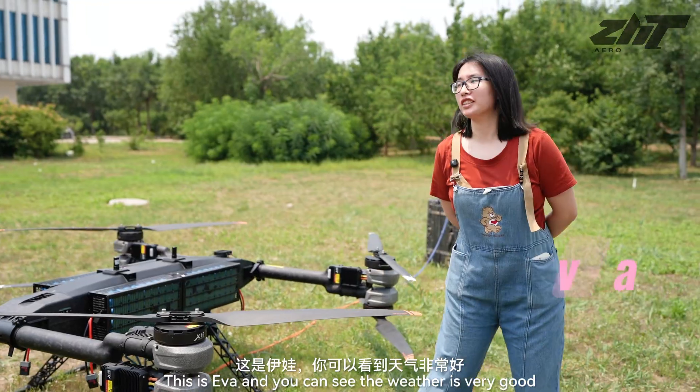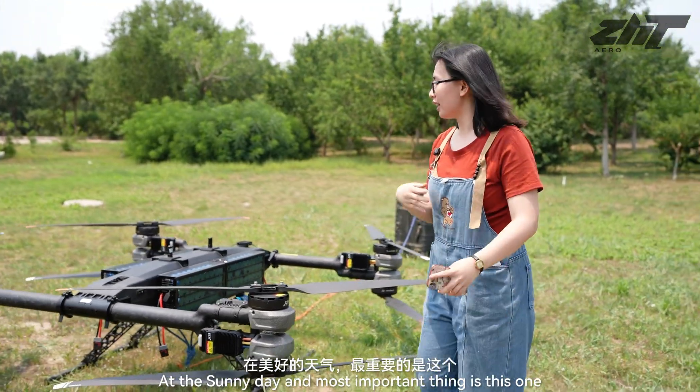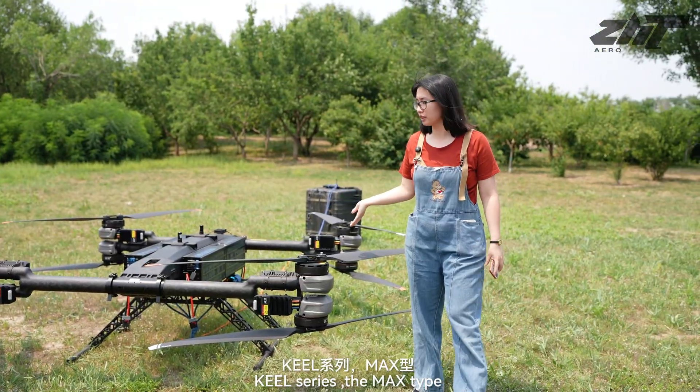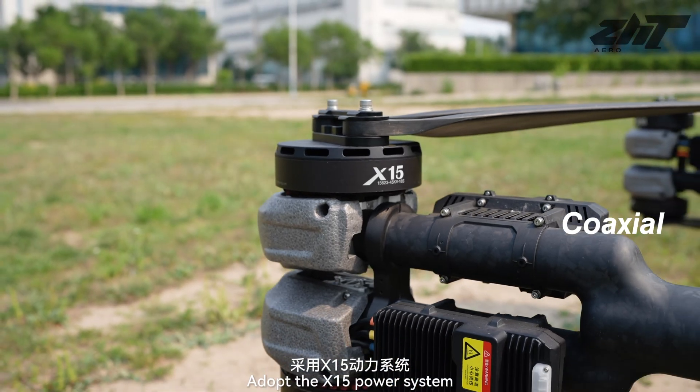Hi everyone, this is Eva and you can see the weather is very good on Sunday. And most importantly, this one — our CR series, the MaxTab, adopted the X15 power system.